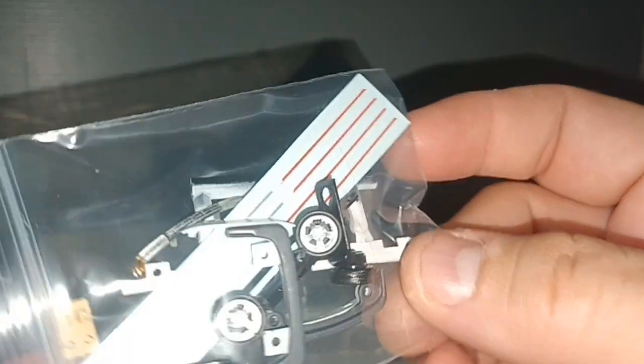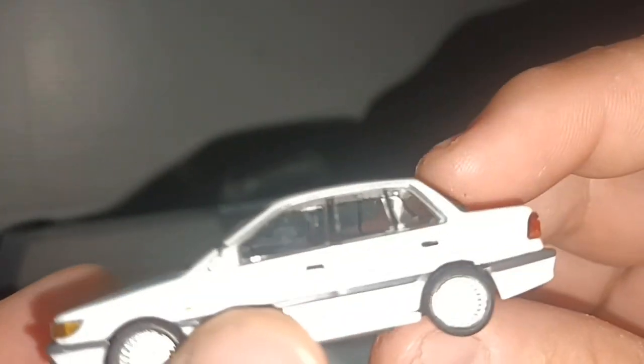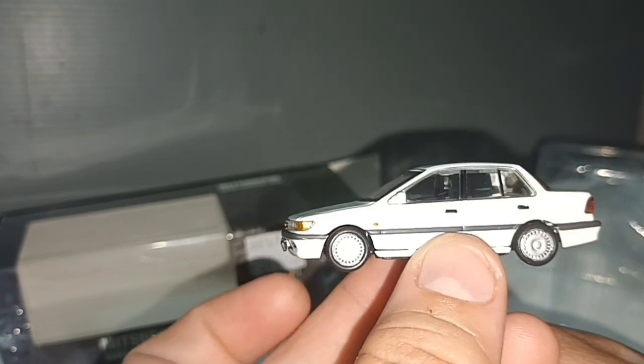So like all BMC diecast cars, it comes with lots of accessories — lots and lots of accessories. First let's have a look at the car, then we will know what accessories we are looking at. So a four-door saloon Mitsubishi Lancer from the late 80s.